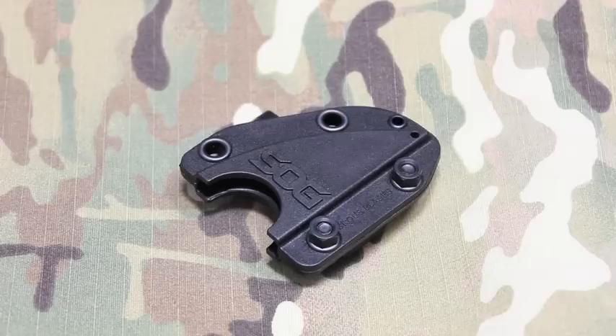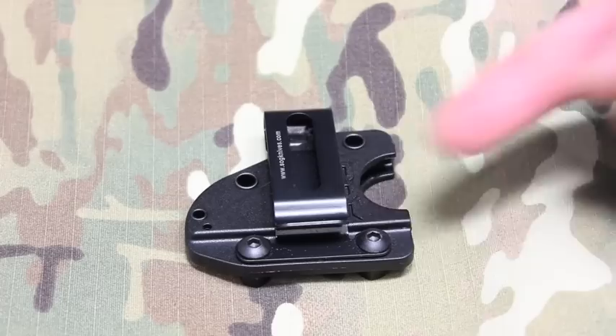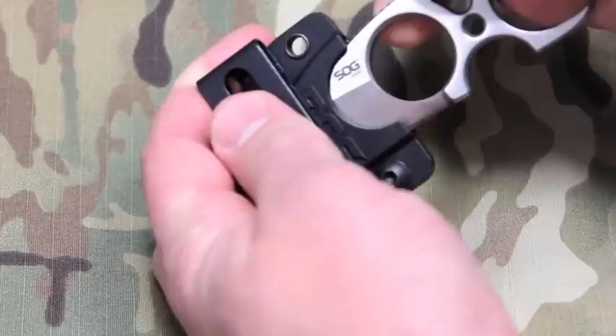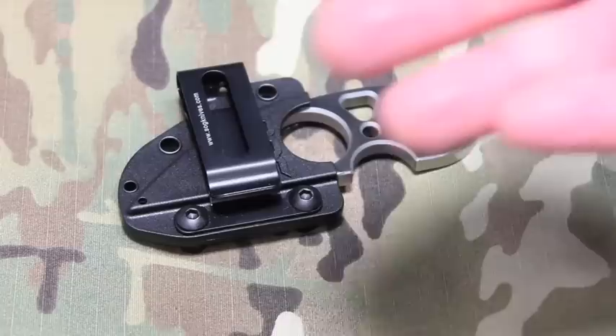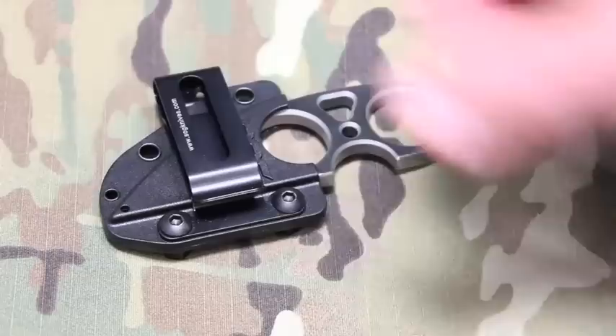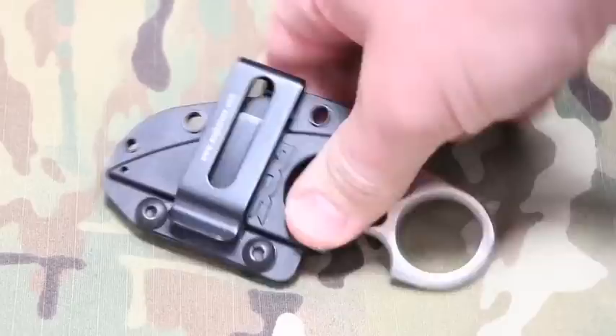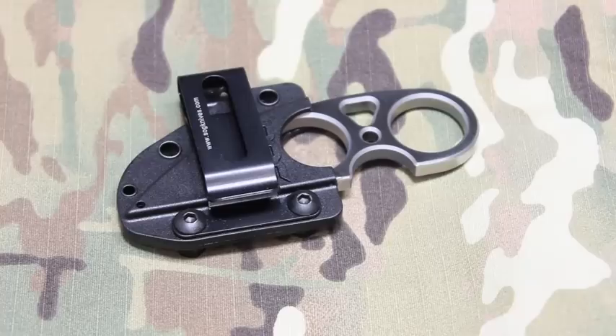Something else worth noting about the sheath: there appears to be a rubberized texture inside. As you slide the blade in, after the initial nylon feel, you hit something rubberized that slows the knife slightly going in. It's not uncomfortable and doesn't cause issues. Apparently early prototypes had movement problems, so they may have added that rubberized texture to improve retention.